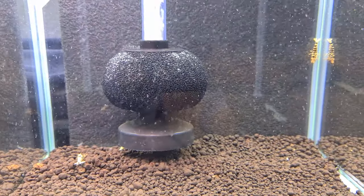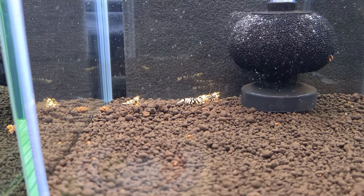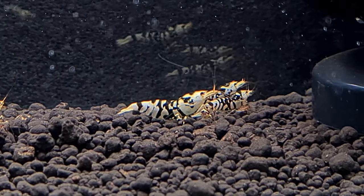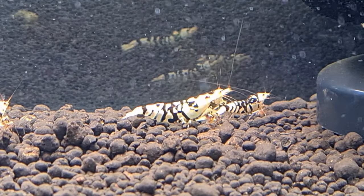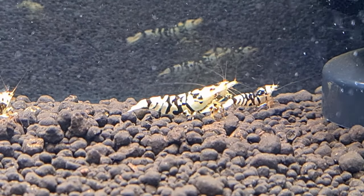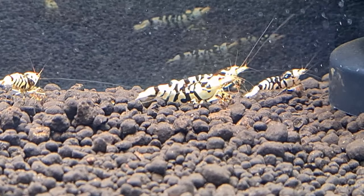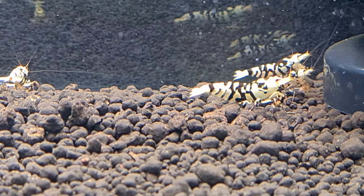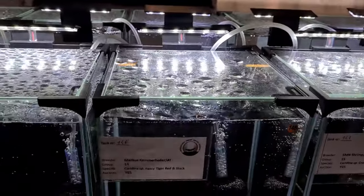Now looking at the black neocaridina — they are another hot favorite. Zooming in, the white on this shrimp is fairly strong, however what we're lacking is the massive size. This shrimp can grow much bigger — 2 to 2.5 cm is fairly common. Looking at the stripes and body patterns, if we have a black base and a more balanced 50/50 ratio in terms of white and black, that will be something we look at. Leg color is also something we focus on. This has a lot of room for improvement.